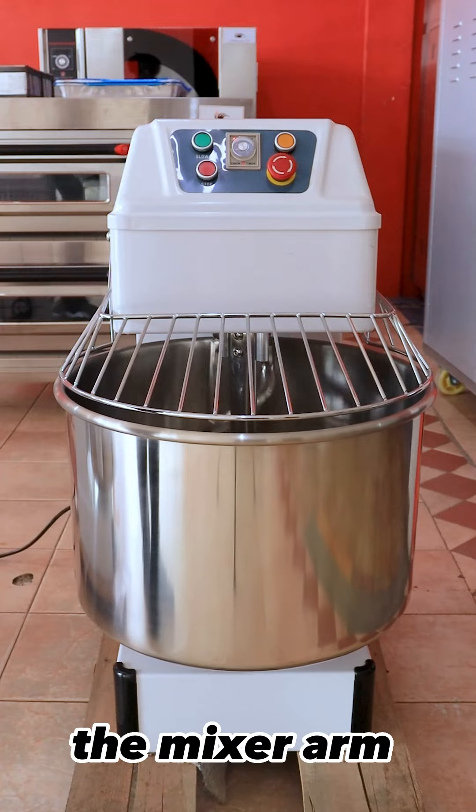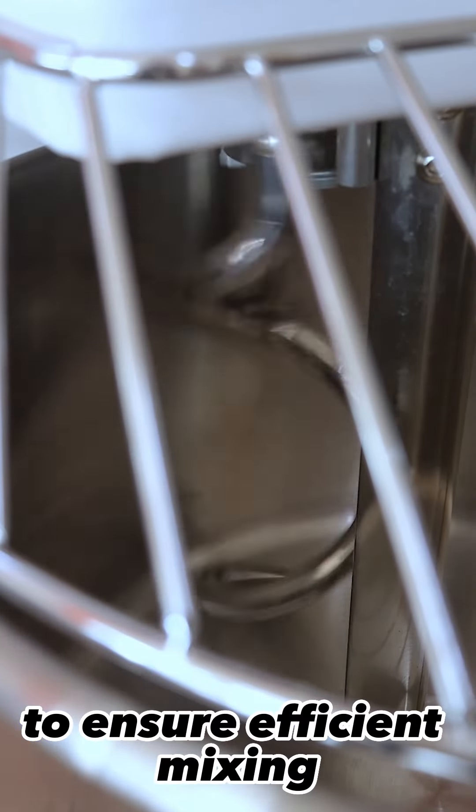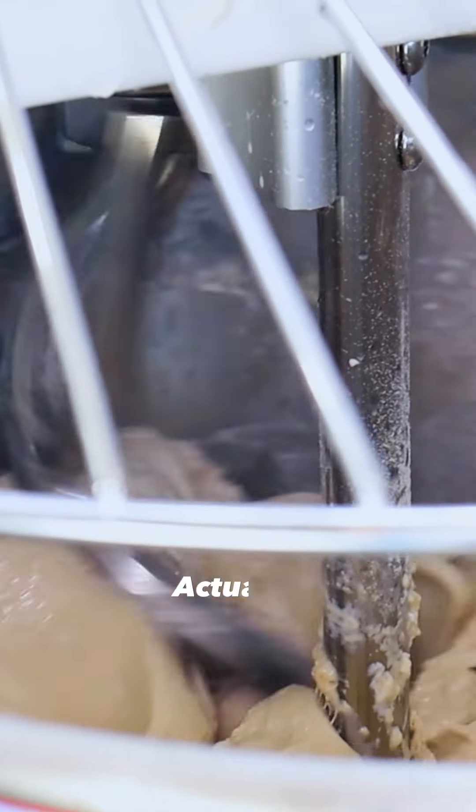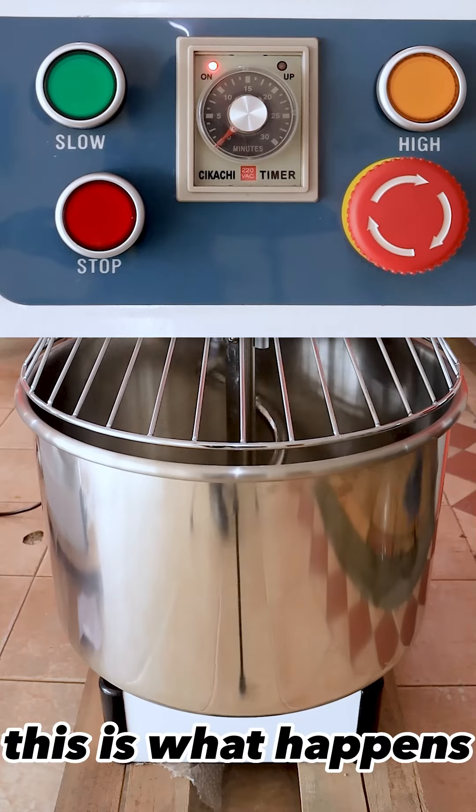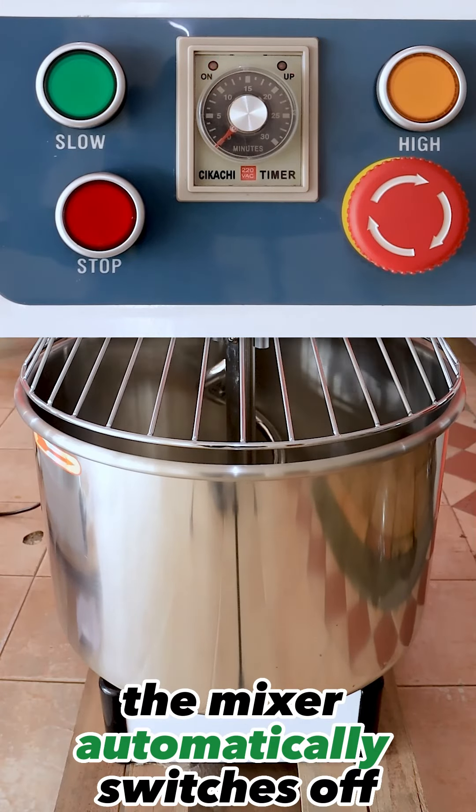As seen, the mixer arm and the board need to be connected to ensure efficient mixing. After the duration you've set for mixing is done, the mixer automatically switches off.